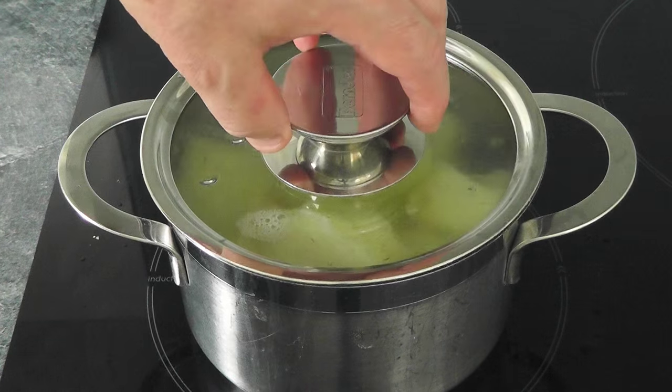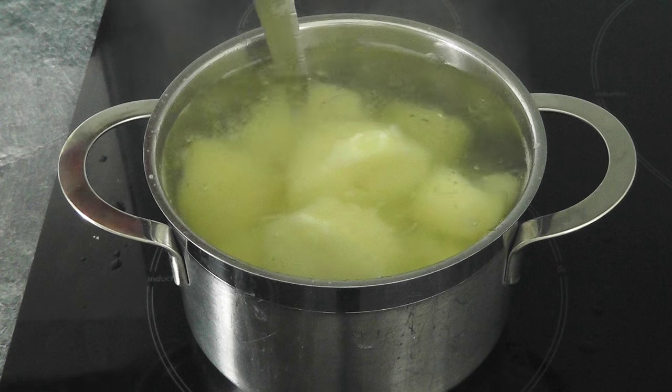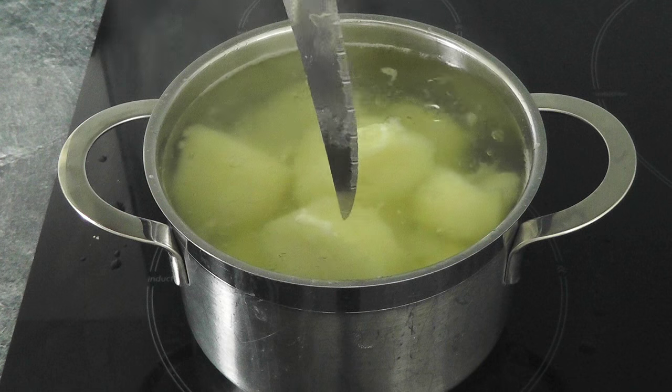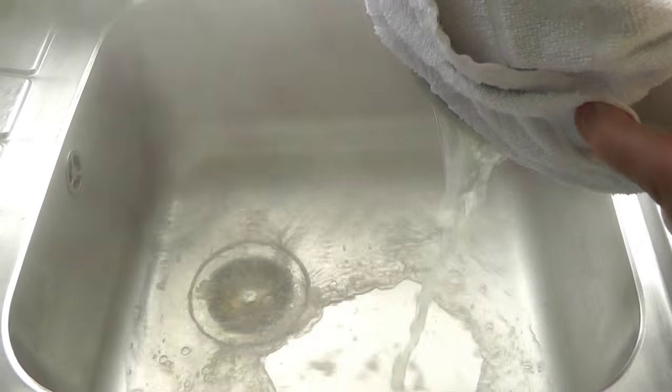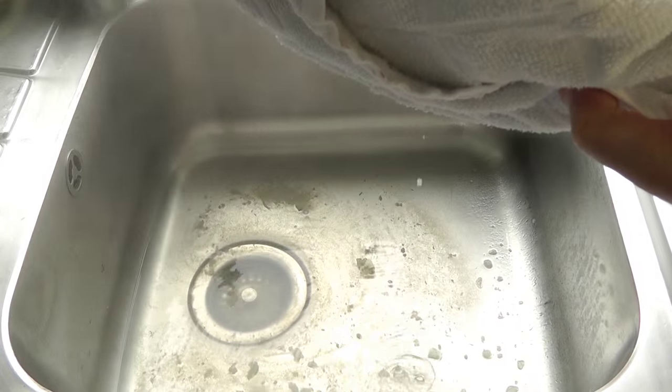With the potatoes, I actually left mine for near on 15 minutes. Let's just stick the knife in — yeah, look at that, falling off nicely. Beautiful. What I'm going to do is drain off all the water, and then we're ready to make up that mashed potato. Switch the heat off, go and drain off all the water.